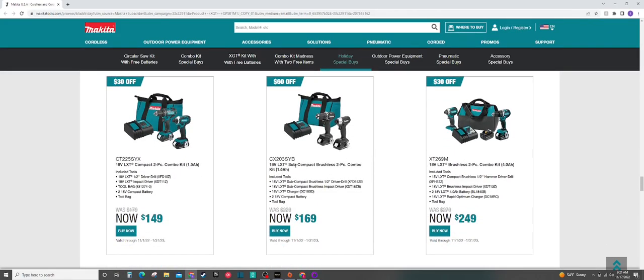We have some drill and impact kits here. The one on the left I would say definitely avoid — these are not even brushless tools and they're going to have two really small, basically homeowner-grade 1.5 amp hour batteries. I would definitely say avoid that 100%. There's better deals out there. We do have the subcompact stuff — I'm not really a fan of that either; again these are going to have 1.5 amp hour batteries. But we also have the XT269 kit — that's going to be the mid-range stuff from Makita at $249. Although if you can spend it, I would go for the $400 kit, pick up the two free tools for only $150 more. You get 5 amp hour batteries and the much higher end hammer drill and impact kits.